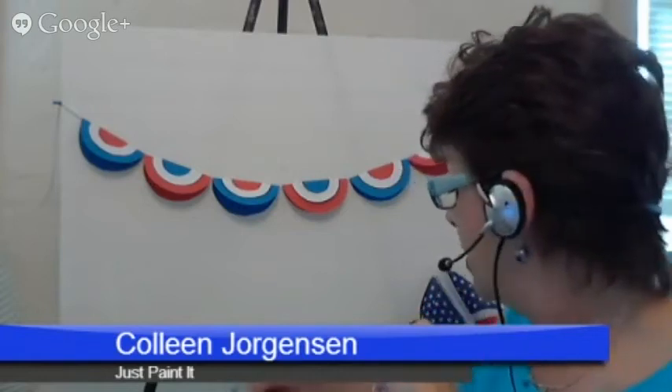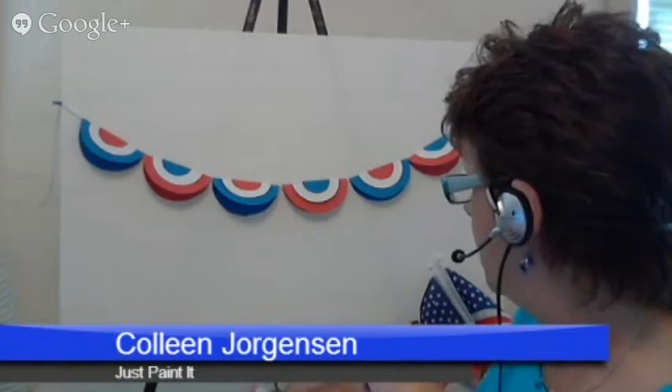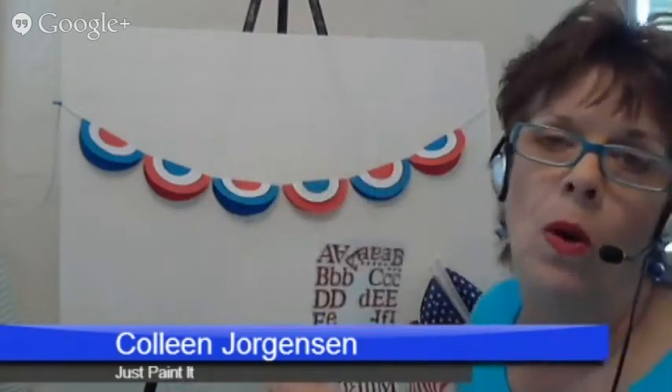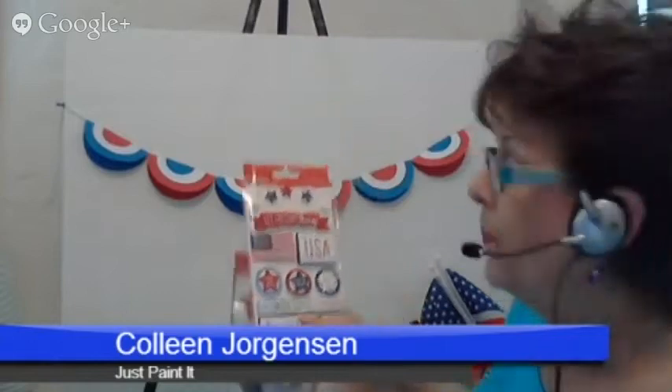But then I thought, well, it needs something a little bit more. So they also have wonderful embellishments. By embellishments, I mean they have beautiful glitter letters — so I thought I could do USA or I love USA, something like that. But then I found these fun things too, called pebbles, and they have adhesive right on the back. So I thought, well, that'll be fun too.